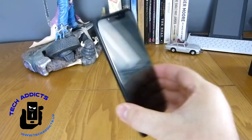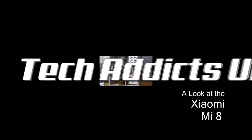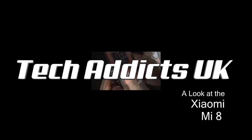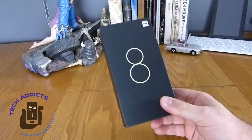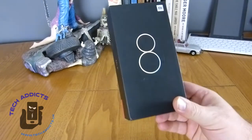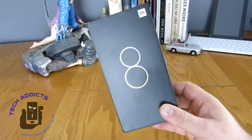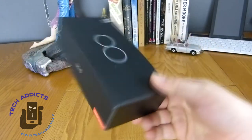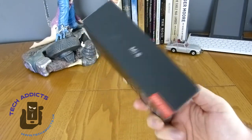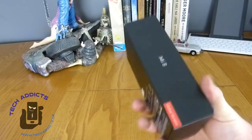This is the Xiaomi Mi 8. Coming in from Xiaomi, this is the Mi 8, one of their new flagship phones released here in the UK. This is the global version that we're looking at, and it's a pretty impressive looking device just on the specs, with a pretty attractive price tag attached to it.